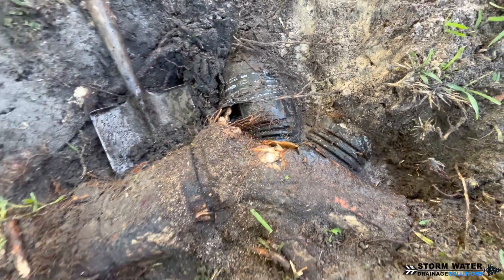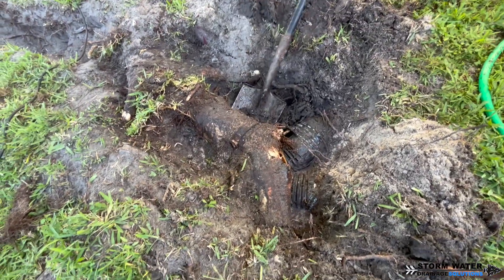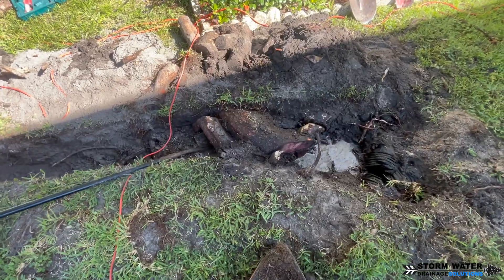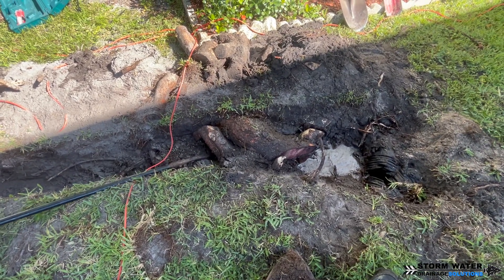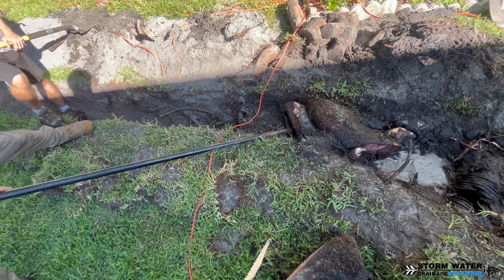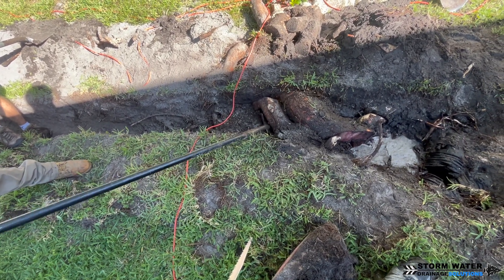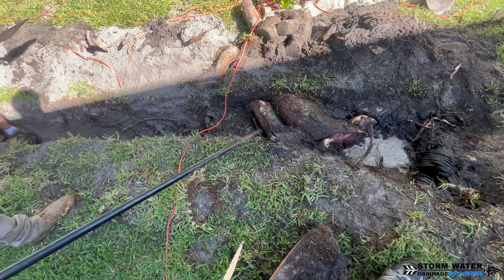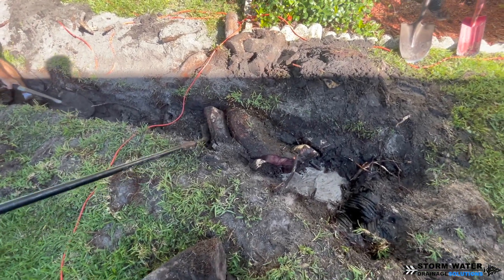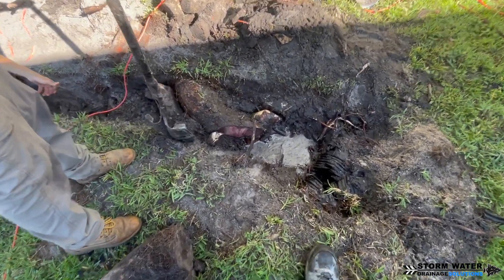Whenever you are running a drainage system past tree roots like this for stormwater, I would definitely recommend corrugated because there are fewer joints. Tree roots love to get into joints — that's probably the number one way they get into a system. The other way they get in is by simply wrapping around a section of pipe or fitting and slowly crushing it until a crack develops, and then the roots enter through there and begin to grow throughout the pipe.